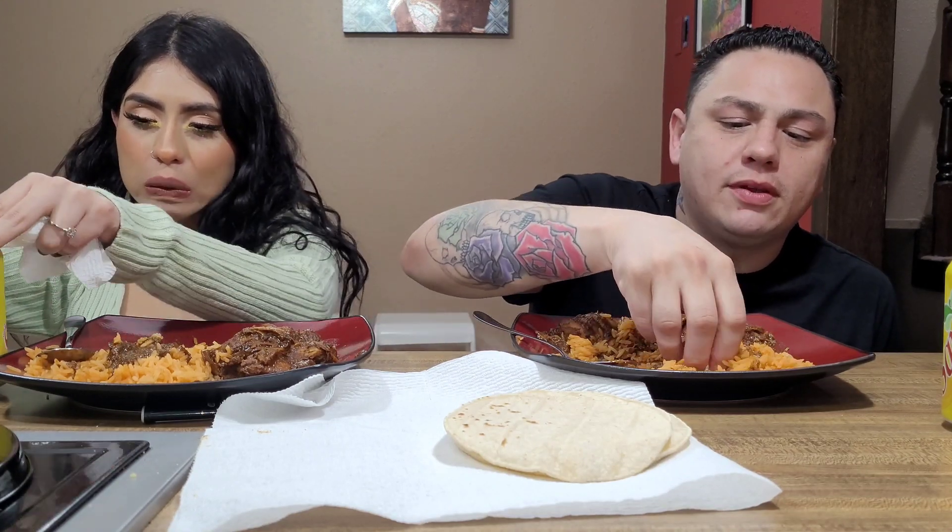I don't know what I'm gonna be yet. Maybe Scream — we'll throw it back to like 2000, get a nice Scream mask costume. A couple years ago I was Takashi 6ix9ine. So that'll be fun.